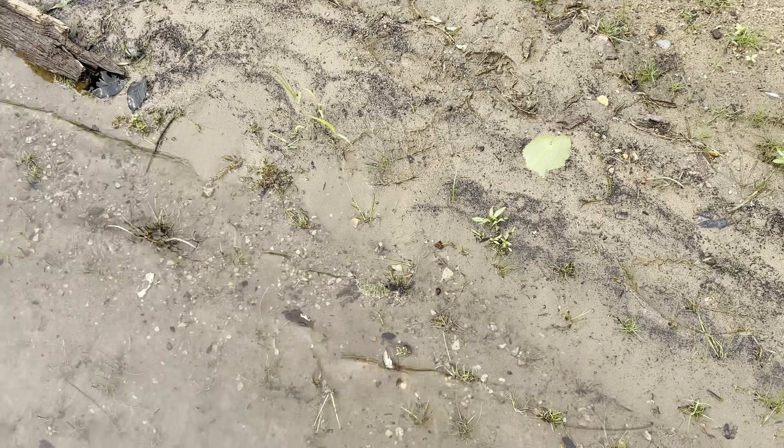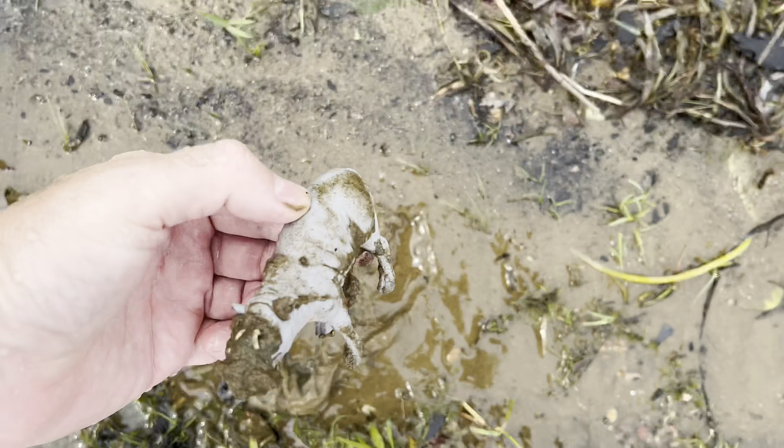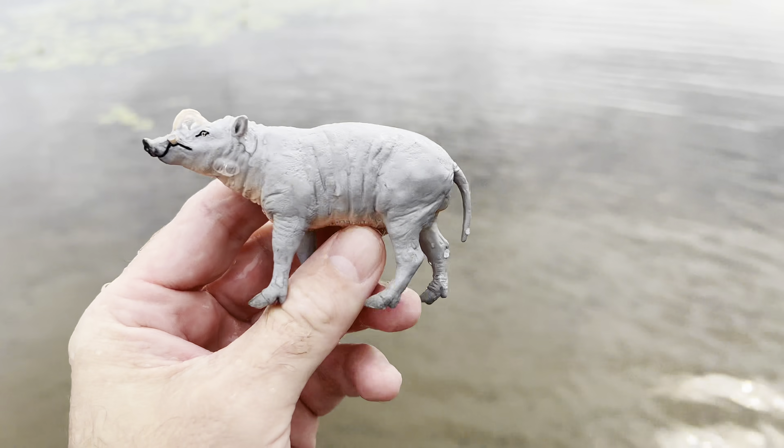What else do we find here? And down here we have... it's a babirusa. It's a little muddy. Babirusa.